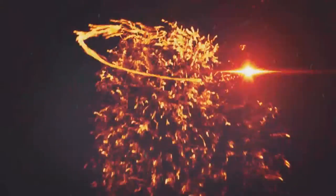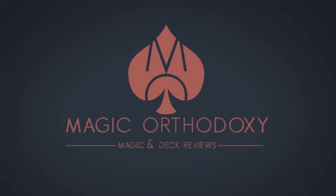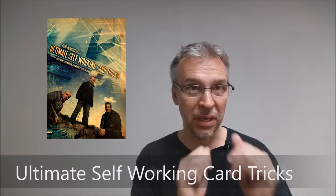Hey everybody, welcome back to Magic Orthodoxy. My name is David, and this is a Magic Review. Today we're going to look at Ultimate Self-Working Card Tricks from Liam Moncher and Big Blind Media.